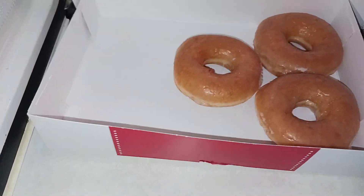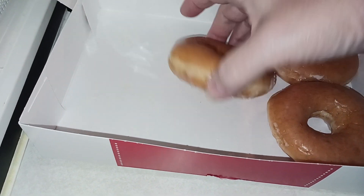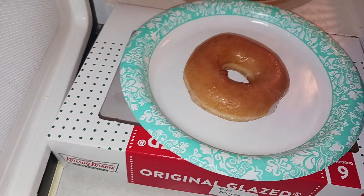These were delivered to me yesterday, so some are missing. You just put your little Krispy Kreme in here.